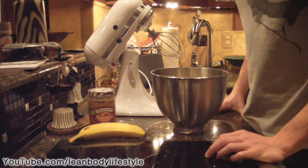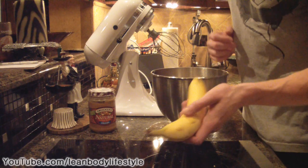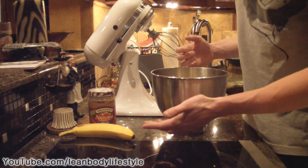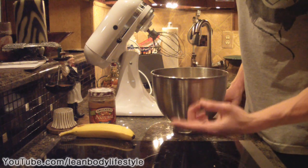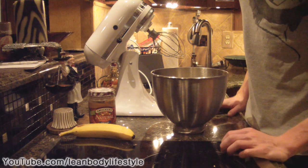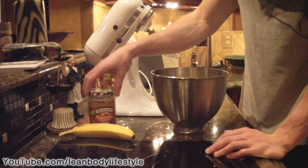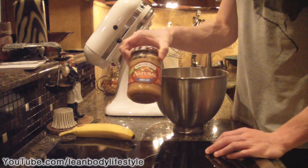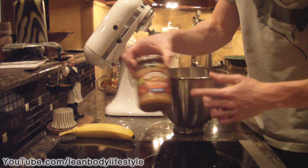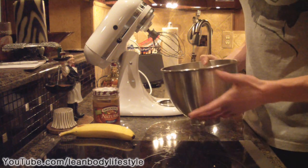There are a couple of things you could add to it. For example, you could add a mashed-up banana for a nice banana taste, or you could add blueberries, strawberries, blackberries, or any kind of berries — that would be awesome and give it a unique taste. Another thing that tastes great with this recipe is a couple tablespoons of all-natural peanut butter. Today I'm just showing the basic protein fluff, and what you add is up to you.